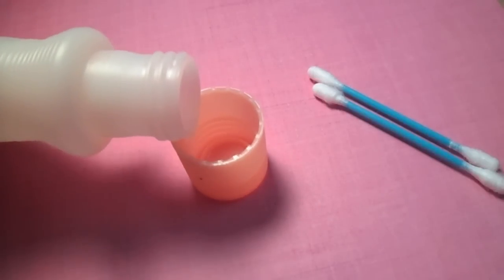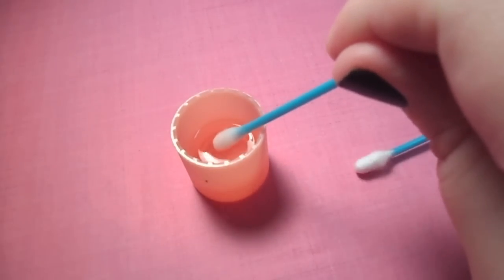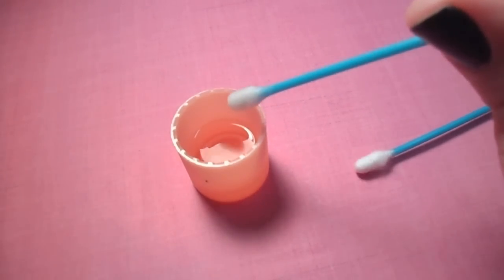Next, pour a little nail polish remover into the lid of the bottle so you can easily dip your q-tip into it. Saturate the q-tip and squeeze off any extra.